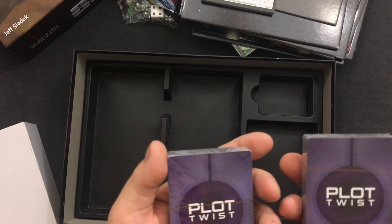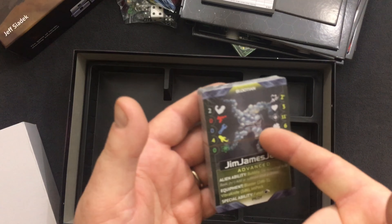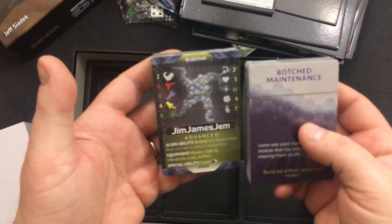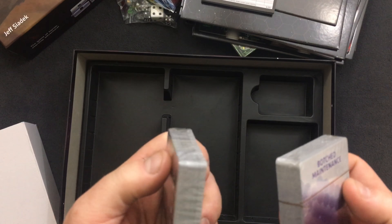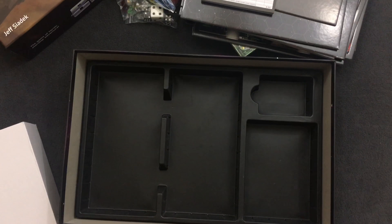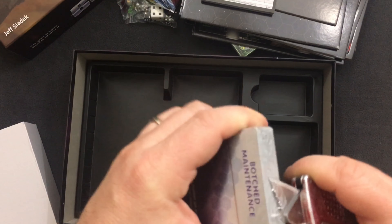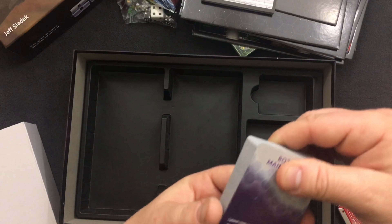I have a couple of packs of cards — they both say plot twist on the back. But this one clearly is some kind of a character card. I want to crack them open and have a quick look. I know they have the little pull strap around them but this just seemed quicker.